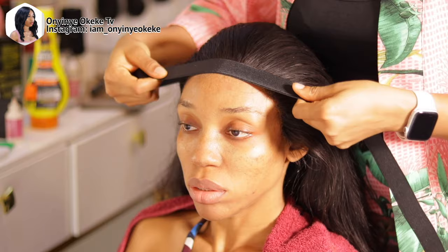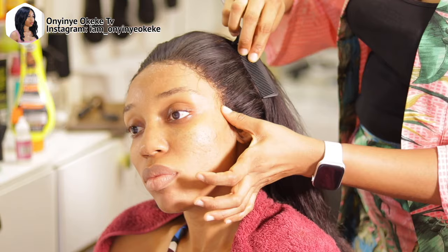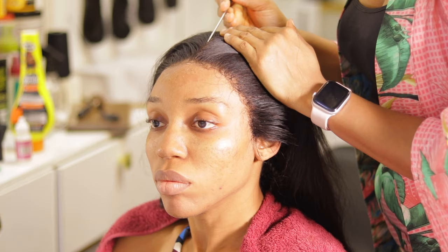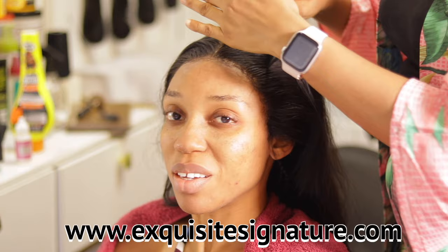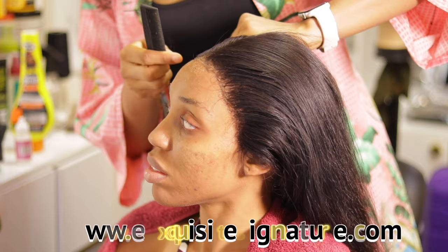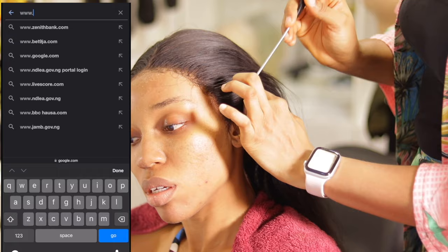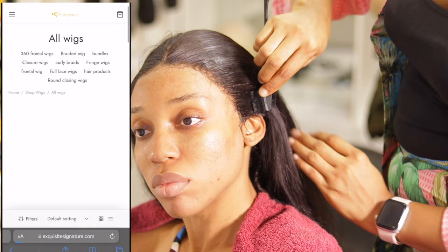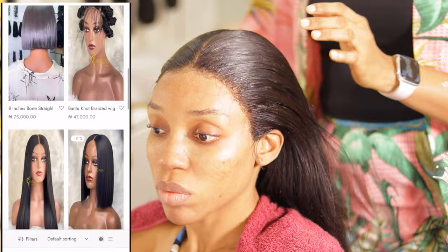For more details on how to lay a proper frontal — frontal application or frontal installation 101 for beginners — I'm going to leave the link in the description box below. I have tons of videos on how to lay a frontal, as well as how to prep a frontal. All products used in this video will be on our website — www.exquisysignature.com — in case you want to order. We sell products and hairs that we use here, and the website will also be shown on screen.